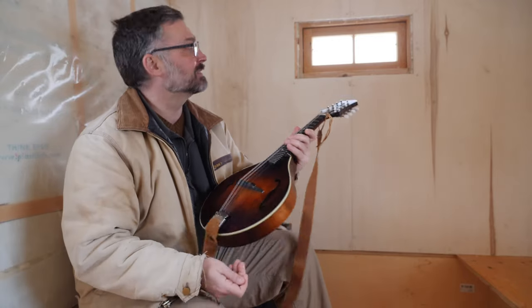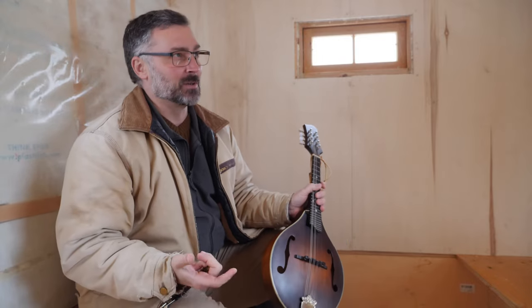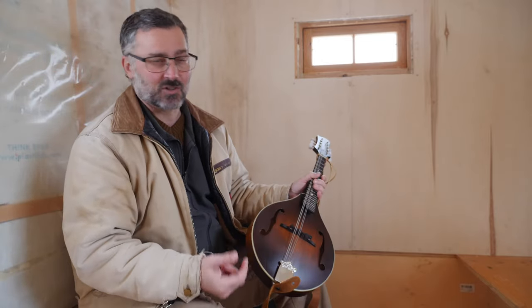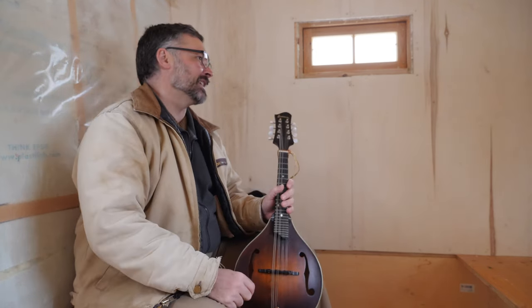I'm gonna have to tune it up. Bringing instruments in and out of different environments — especially out here where it's zero — the strings are metal, so they expand and contract. This thing is going to be out of tune big time, so I'll take care of that while I wait.